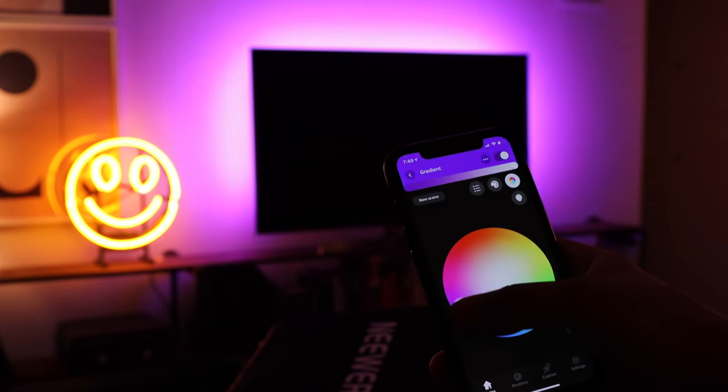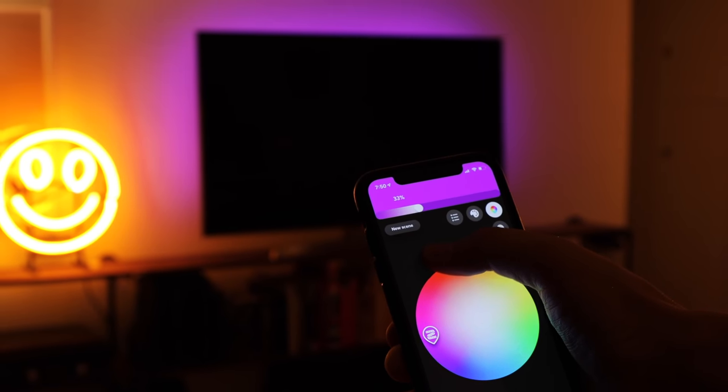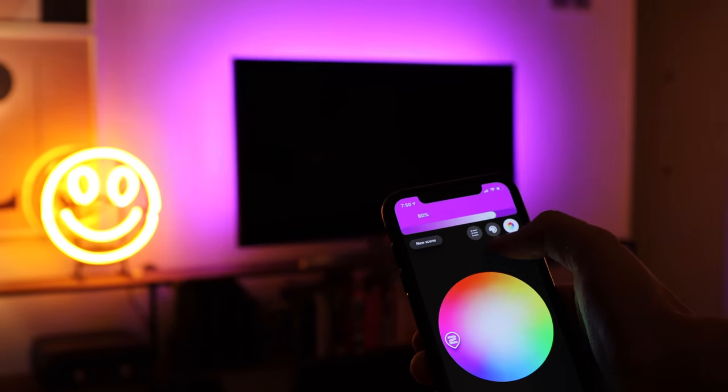Wow, I love it. The light strip looks great simply as one color, and because of its 45-degree angle, way more light was shining outward than my original lights, which shine directly at the wall. It looks so good I'd even recommend getting this to just simply light up your TV with one color.